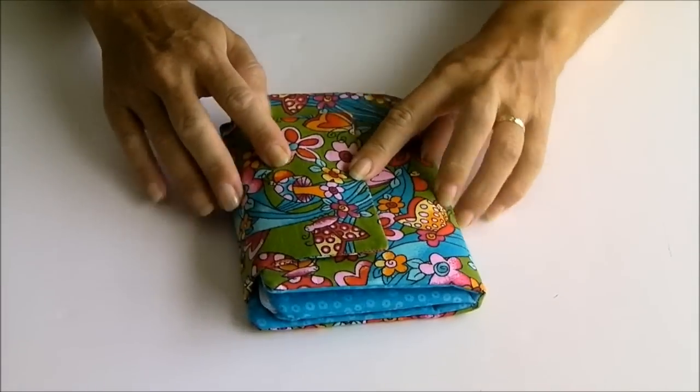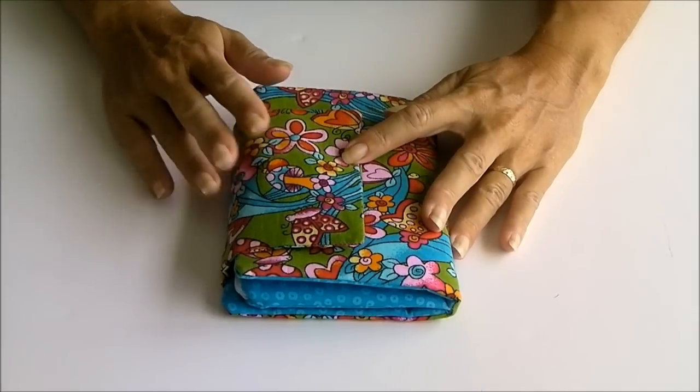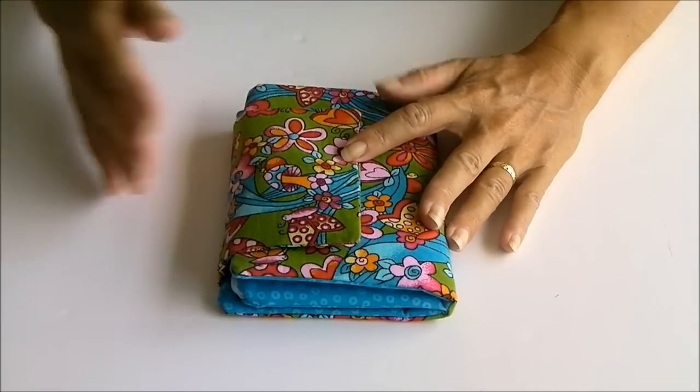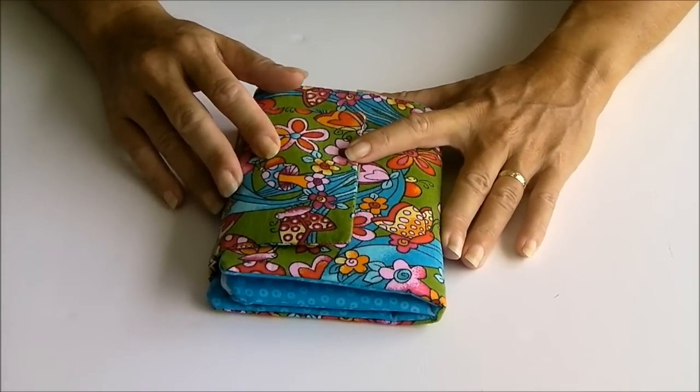So this is the Ultimate Wallet. It's not a free pattern on the site — it is one that you're going to have to pay for because it has been a lot more work in its development. It's a lot more involved also in its tutorial. So I wanted to just show you some of the features of the pattern and you can decide if it's for you.